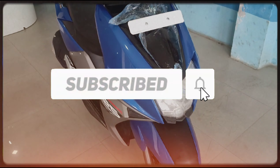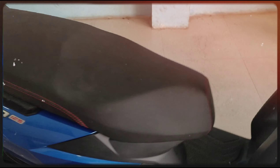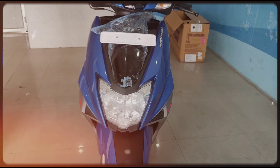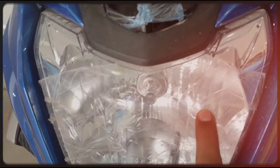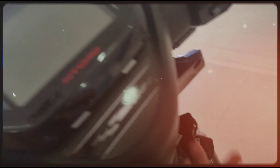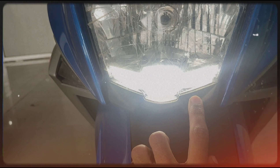If you like to add more details, then you can see the TVS Phantom. I will review the video. Now you can see the front looks. This is the first light. This is the DRL — this is the ON. I will see it in the digital meter. This is the DRL.